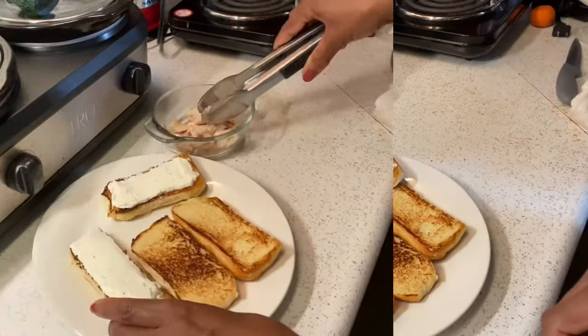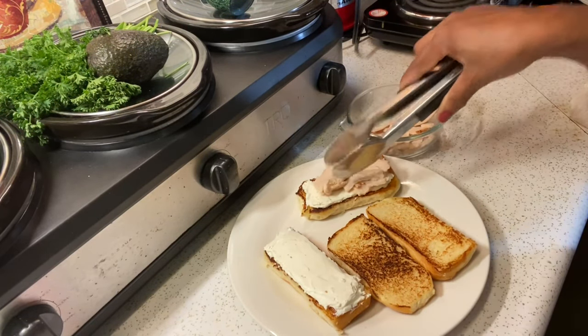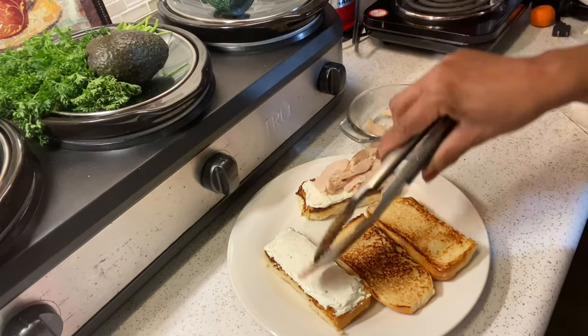Next I'm going to add some roasted turkey on top. If you don't have roasted turkey, you can use sliced turkey or deli turkey. Next I'm going to add pavo asado.